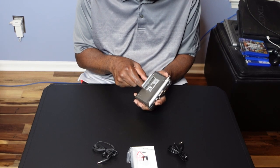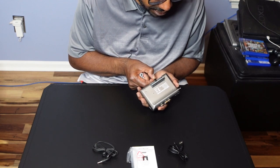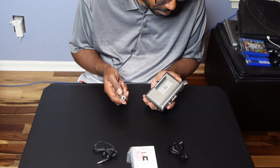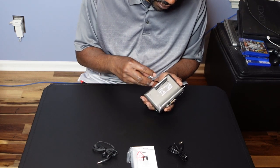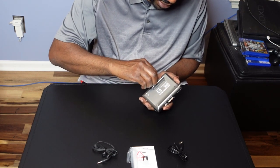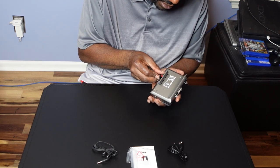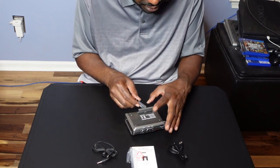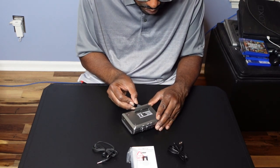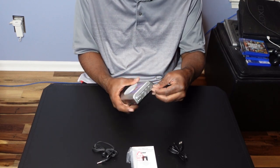Let's see if this works here. We're going to put some batteries in — it takes two AA. I'm going to put these in, I'm looking at which way they go. There we go — that way and this way. I got it in there.